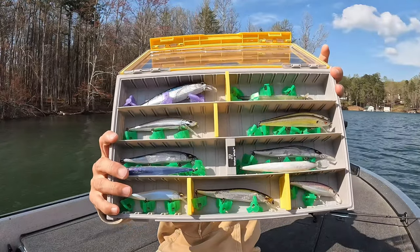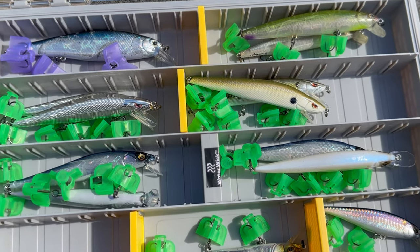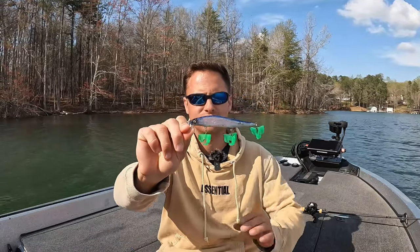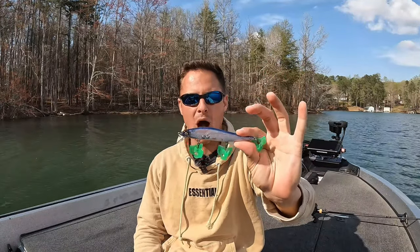This is just one of my jerkbait boxes. I'm going to make this very simple — in my opinion, you really only need two brands of jerkbaits. You don't need to dump a bunch of money into jerkbaits. Number one is the Vision 110 made by Megabass. In my opinion, this is the best jerkbait on the market. I know they're expensive, but you're not fishing this through cover so most of the time you're not going to get hung up.